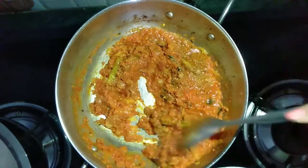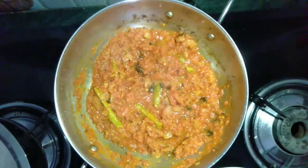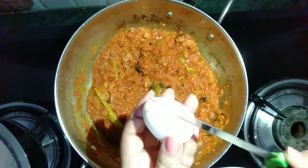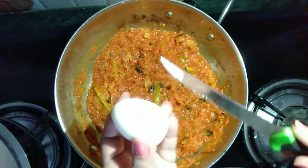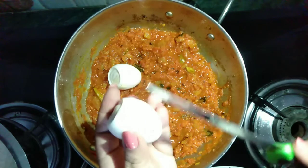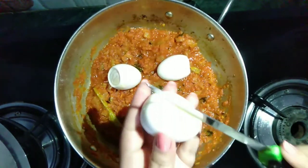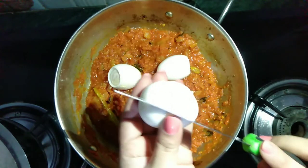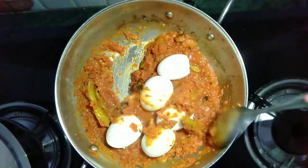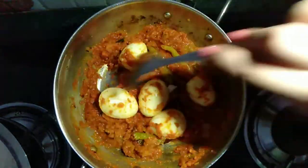This is a basic masala curry recipe. You can use this base to make paneer curry or potato curry or chana masala. Now I have peeled the shells of the eggs and I am placing some cuts on the eggs so that they will absorb some of the masala curry. I have placed all the eggs in the curry and now I am coating the eggs with the gravy.